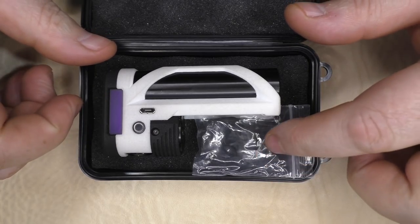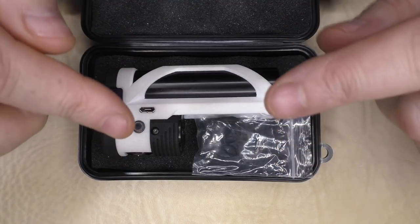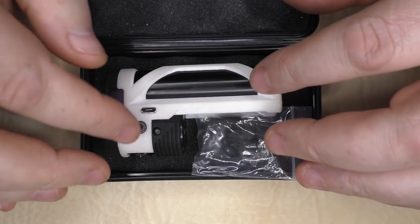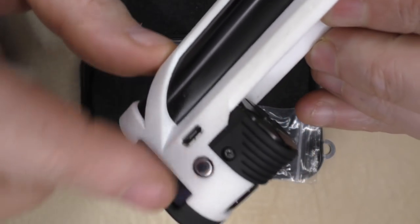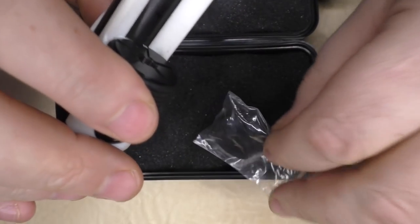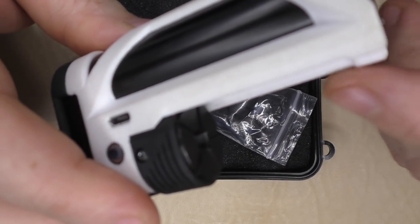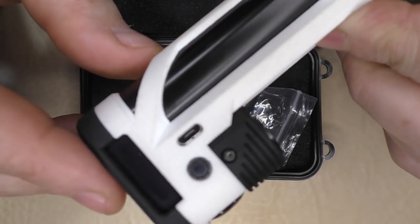Opening it up you will find one mod and a little baggy. I want to specify that this mod I'm showing you is not for sale in the EU in this configuration. There is a little party piece that this one does, but because of some regulations, you will not be able to buy this mod with this party piece in the EU — you will only be able to buy the mod with a fixed 510. If you're outside the EU, you get this little spacer and you can raise and lower the 510 base. So if you have big long tanks they look great, and you can put short tanks on here as well.